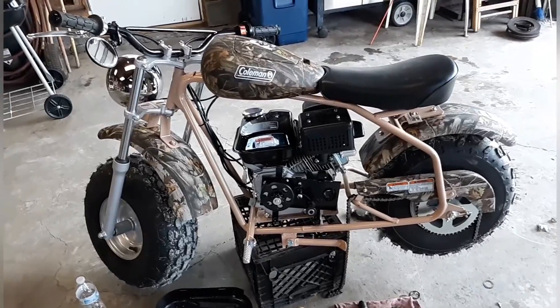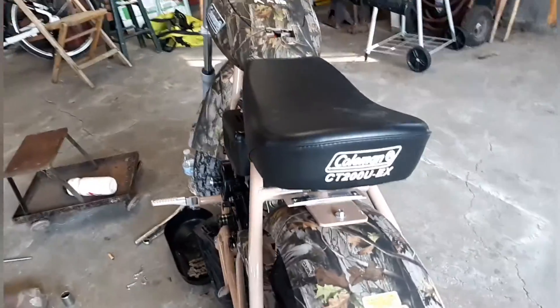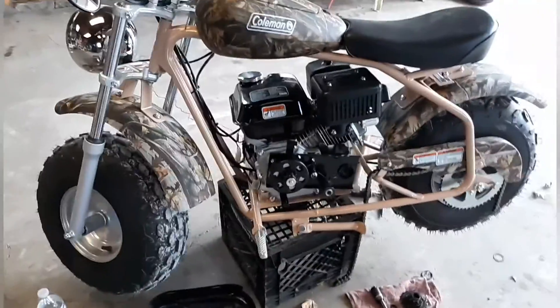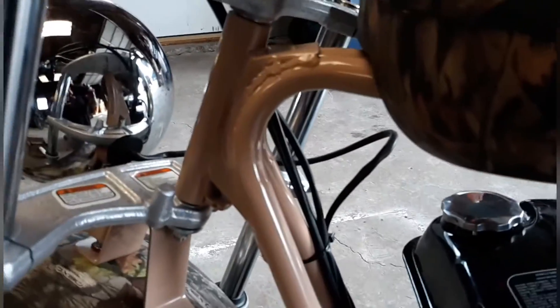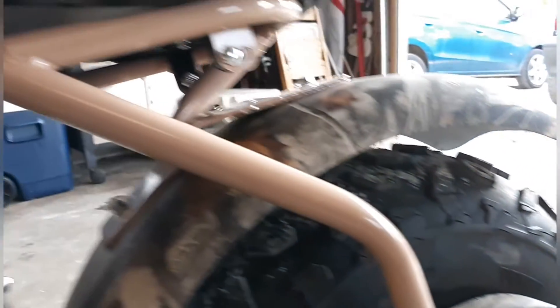Here is my Coleman CT200U EX. It's got a 196cc Predator clone type motor on it. It's all made in China. The actual mini bike itself is not bad — everything seems to work. As you can see the welds are kind of terrible. It's really not the best built mini bike on the market, I guarantee that. But for the price you really can't go wrong.